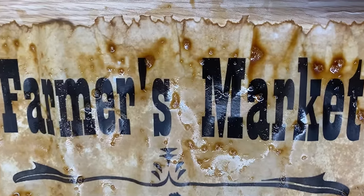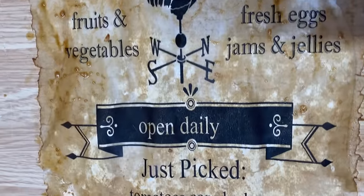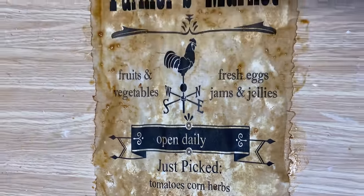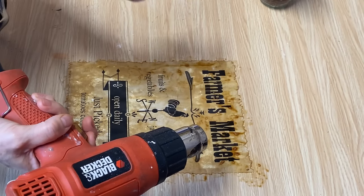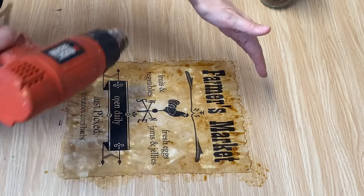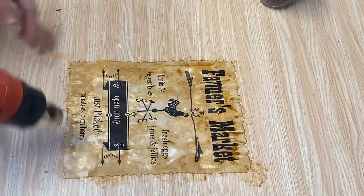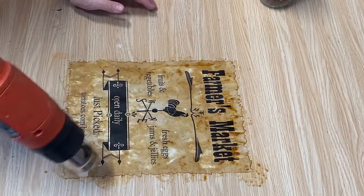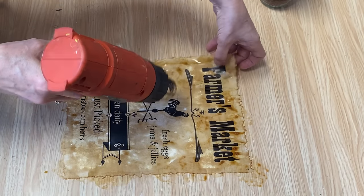I've got it all coated and you can see the little bubbles in it — when that dries it's going to look really neat on the paper. Now we're ready for the next step. Get out your heat gun. If you don't have a heat gun you can use a hairdryer, but just be careful because the hairdryer blows out more of a burst of air and might blow your paper around. Just put it on a low setting and dry your paper — it doesn't take very long, it'll dry really quickly.